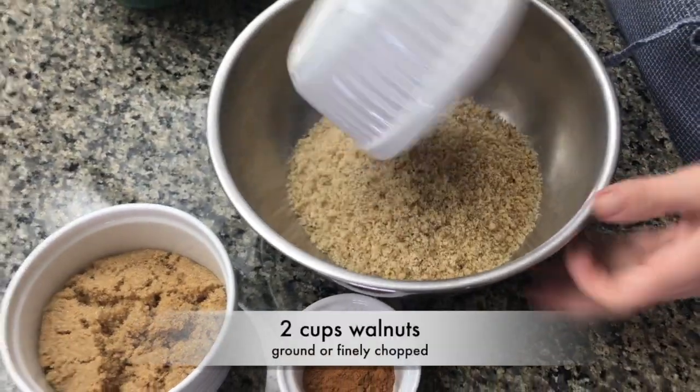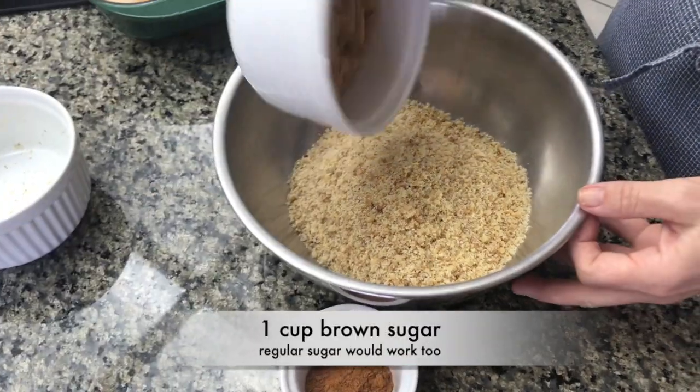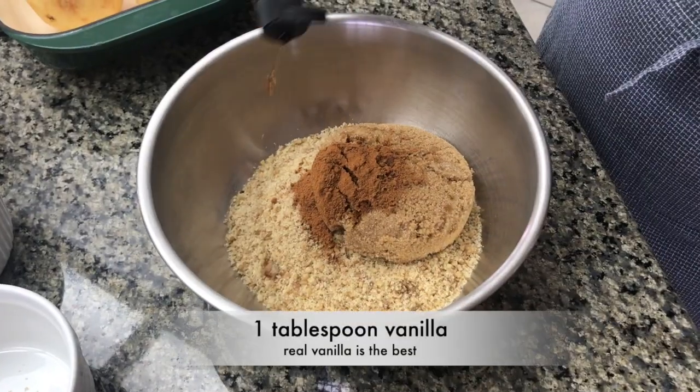In a mixing bowl, combine two cups of finely ground walnuts, one cup of brown sugar, a teaspoon of cinnamon, and one tablespoon of vanilla.